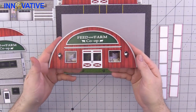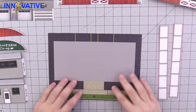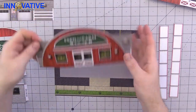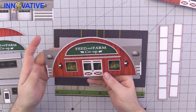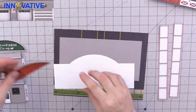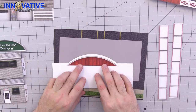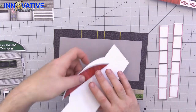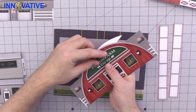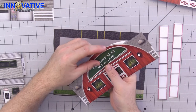And there we are — set that aside, because first we need to put on the rest of the building. Take the false front which has the walls on it, turn that over, and glue that piece onto the back. Also take the farm and feed co-op, center it along the line, and go ahead and glue that onto the front.